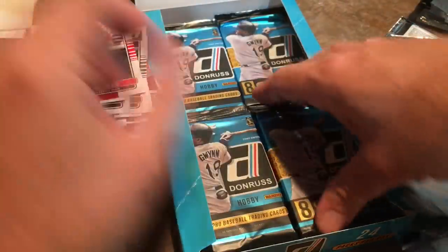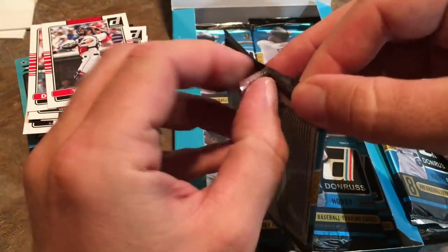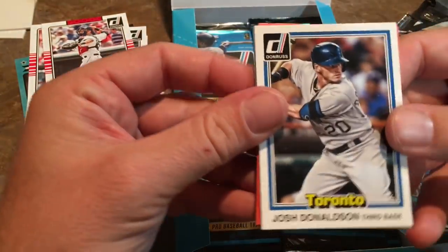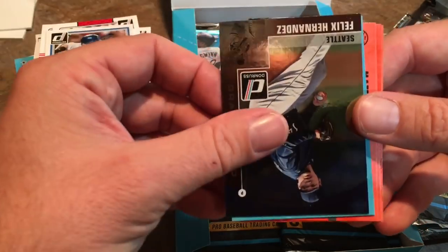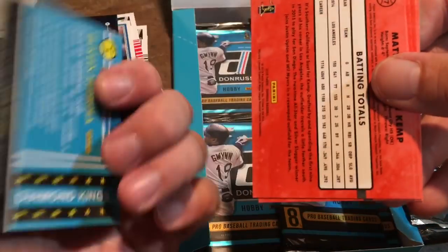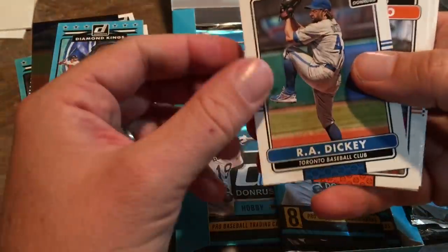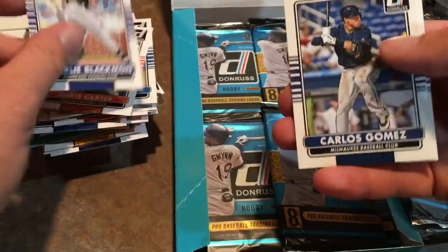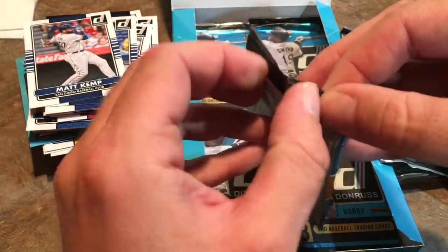I'll have another fan mail video coming up on Friday — I already have like 15 more packages to open. Next pack: Josh Donaldson, Felix Hernandez Diamond Kings, Dustin Pedroia Hot Off the Press — not numbered but still pretty nice — and base cards: Dickey, Chris Carter, Carlos Gomez, and Matt Kemp. I think some people just care about the hits and don't really care about the base cards.